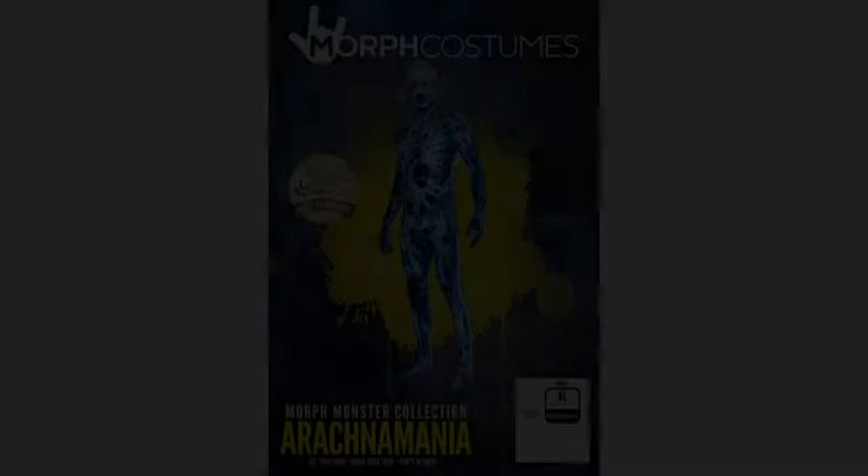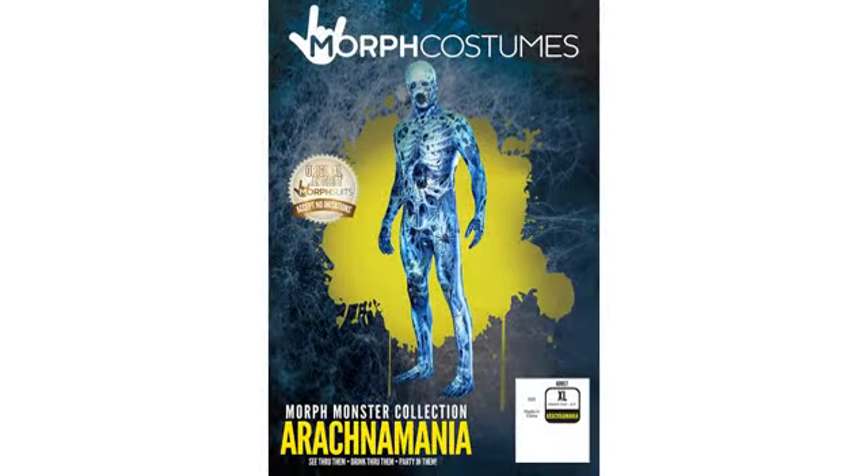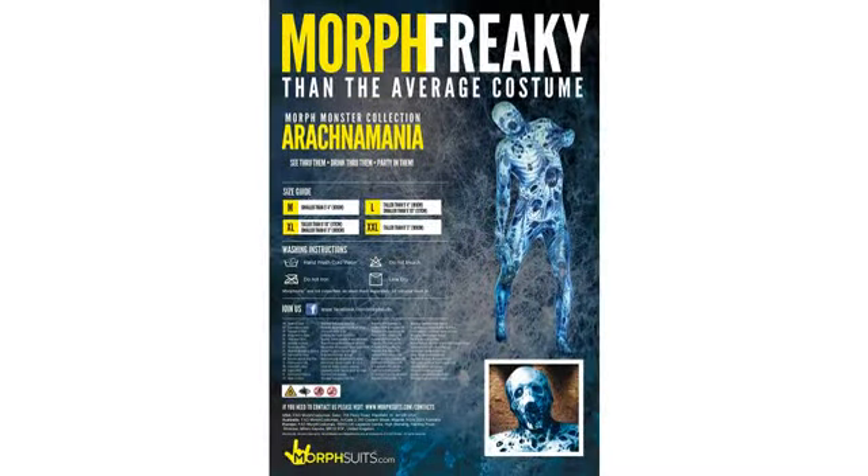Awesome mask. Looks lifelike. My husband hung it on my mannequin in the closet — he didn't make it. Excellent look. The mask is good quality and looks like it does in the picture.